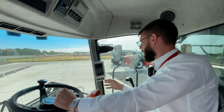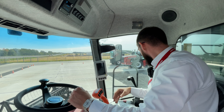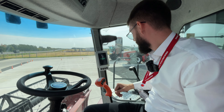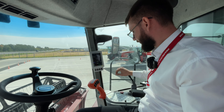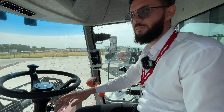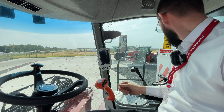Тоже механическая коробка передач — всё понятно, всё ясно, всё под рукой. Вот, можете убедиться, что дисплей цветной.